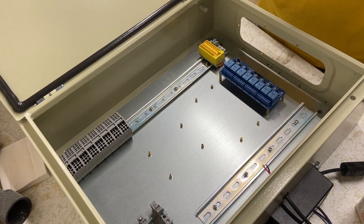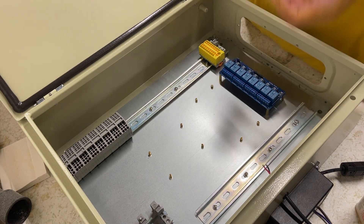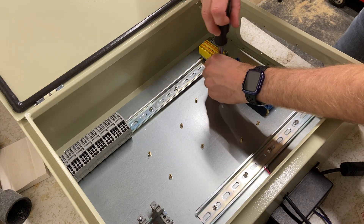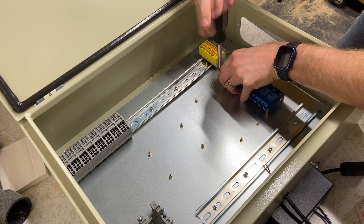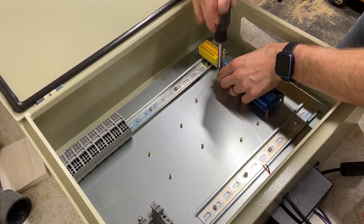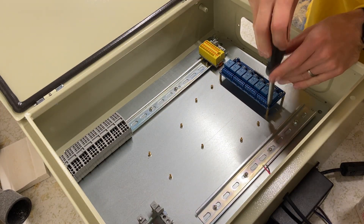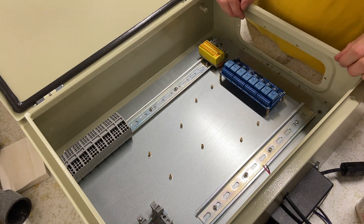Don't go too tight, especially with these tiny threads. Now I'll take my circuit board and put it right on top of the offsets and screw it in. Awesome — so there you have it. Just do this for all the boards you want.